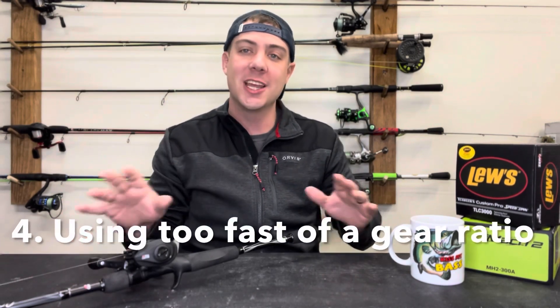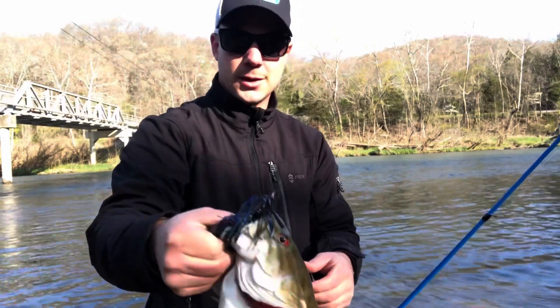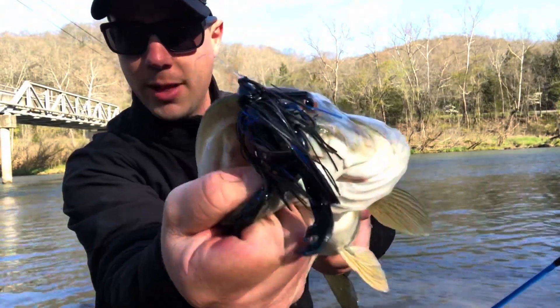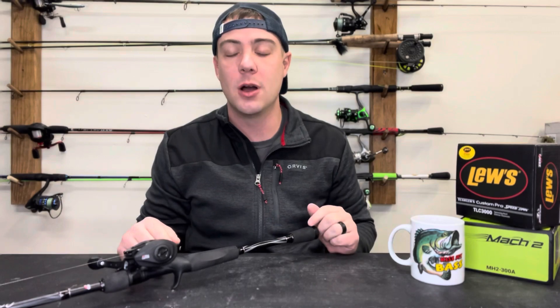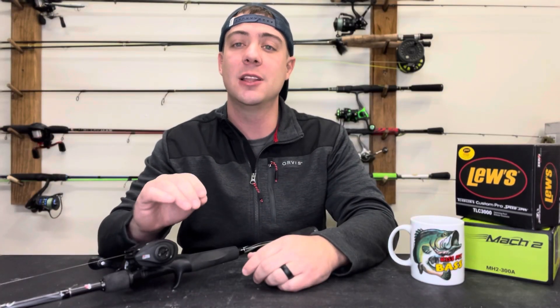Number four on the list of beginner baitcasting mistakes is using too fast of a gear ratio. The cool thing right now is frog fishing, and yes, you do need a fast gear ratio to reel back in the line and pin that hook in a fish's mouth — that's where a fast gear retrieve actually works. But when it comes to using a fast gear retrieve all the time, it's really probably messing you up. If you're using a 9.3:1 or 8.1:1 gear ratio to fish a crankbait, you're fishing it completely wrong.